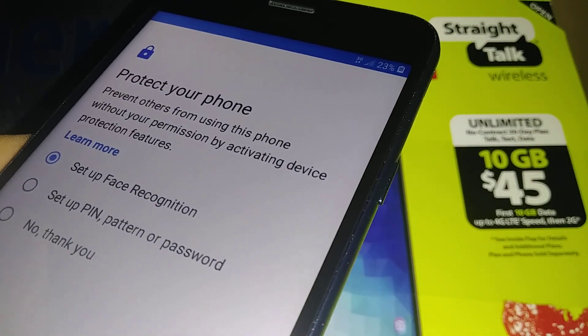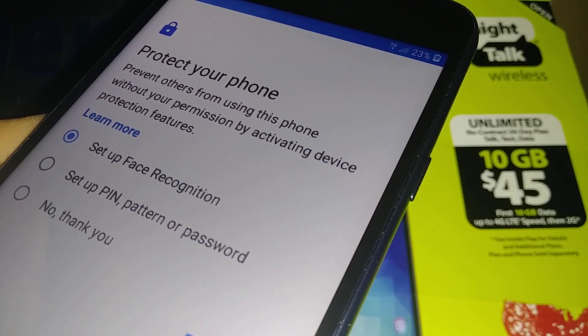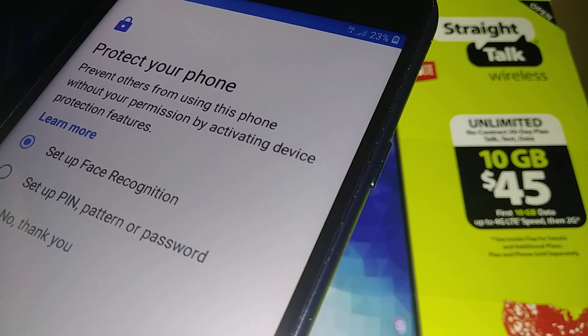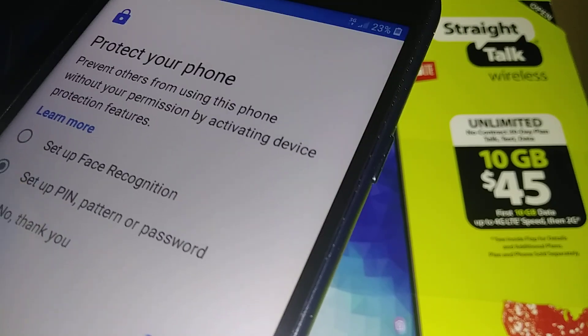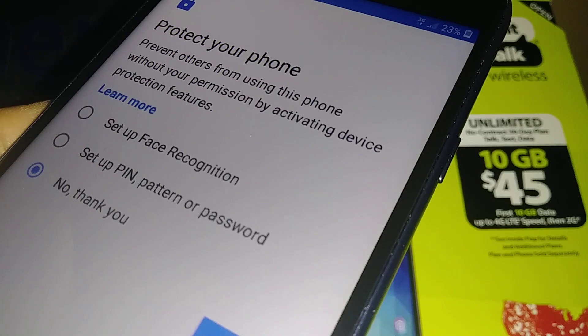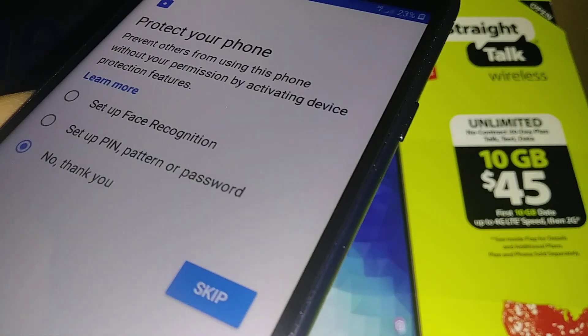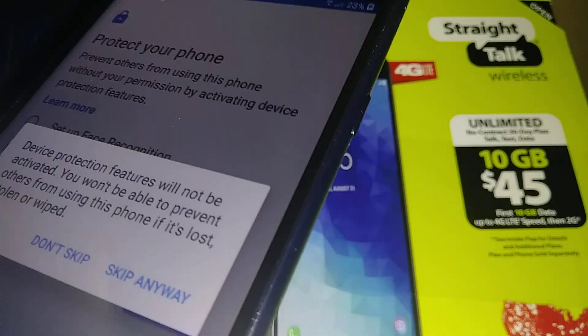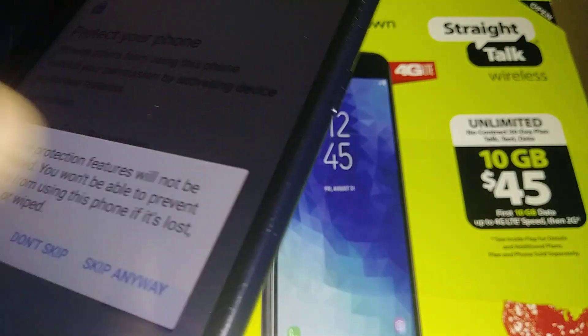The next step is to set up a lock screen for your phone with a password, pattern, or PIN. You can also set up face recognition. You can do this later when you get to the main screen, so you can skip it for now.